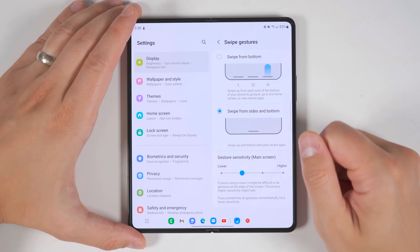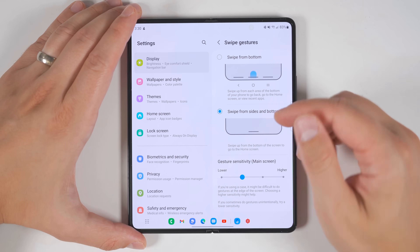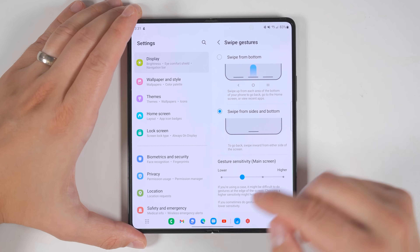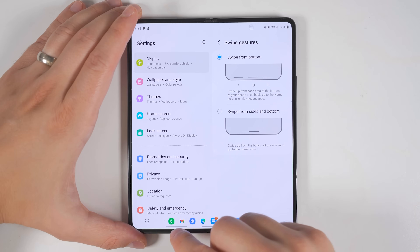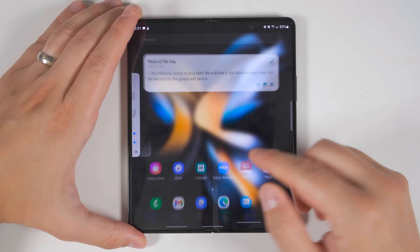One notable difference with swipe navigation is that if you want to activate Google Assistant, you'll need to swipe in and up from one of the bottom corners in gesture mode, versus holding the home button like you would with regular buttons. You could also switch to a three-area swipe option, making the left one a back button, the center one a home gesture, and the right one a recent apps gesture.